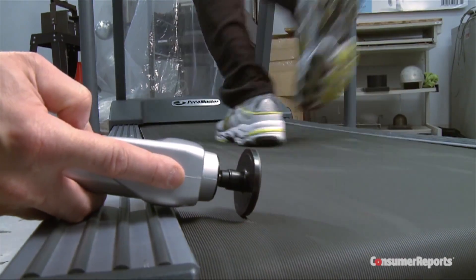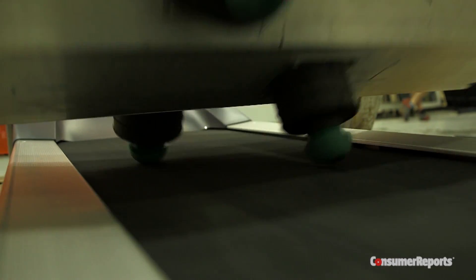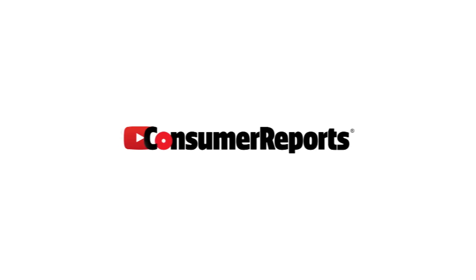We do use people to test treadmills for certain types of tests, but for a durability test, you really need to use a mechanical device because it takes a long time to test it. In addition, people couldn't stress the treadmill the same way every time, the same way that a mechanical fixture can test the machines.